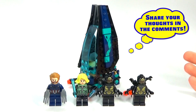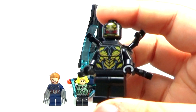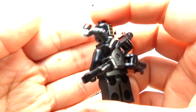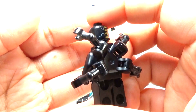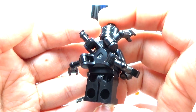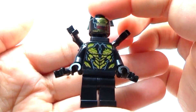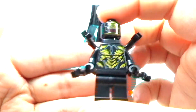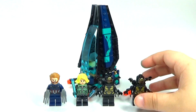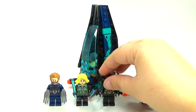You do get four minifigures, which is really nice. Two of them are these little Outrider guys, and they look identical to each other, so I'm only going to show you one of them. They kind of remind me a little bit of Venom with what looks like extra arms. Not too bad printing, it's okay — not super fantastic, but not something I would get the set for.